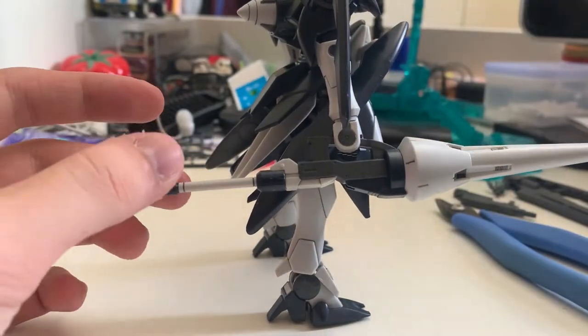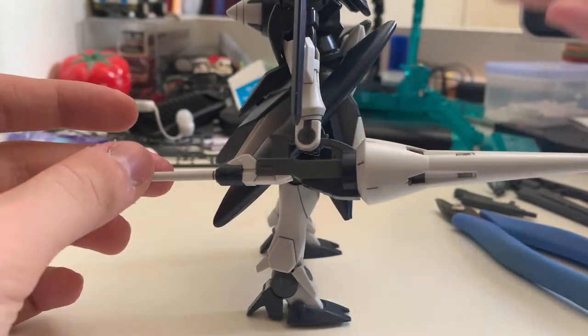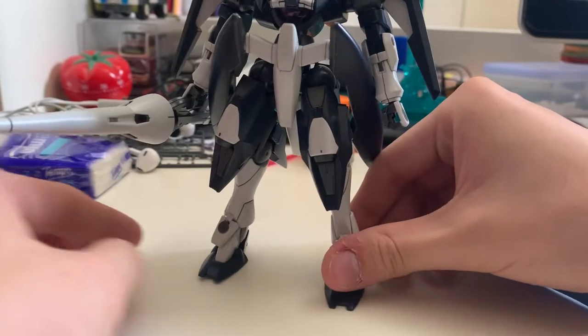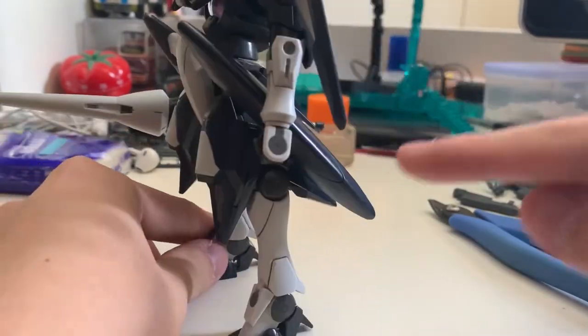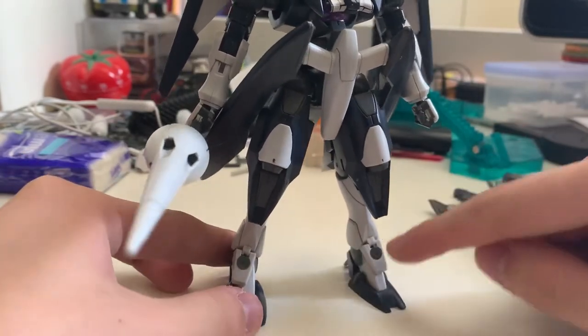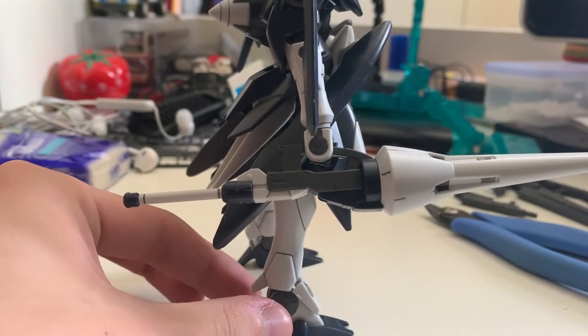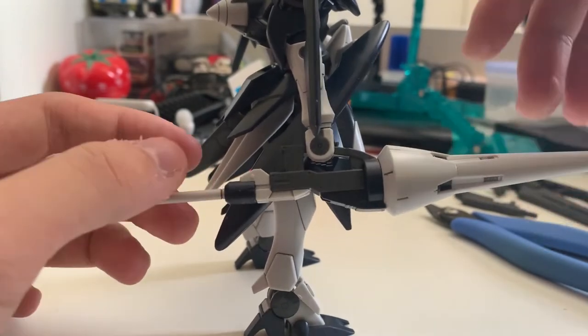I need to compliment for a second because the only thing that is awesome on this gunpla is the lens. That's it. As for the gunpla itself, all the gray parts at the joints are by stickers. Even on the hand piece armor — everywhere they have a small gray color — it's actually by stickers, and I'm just pissed off.